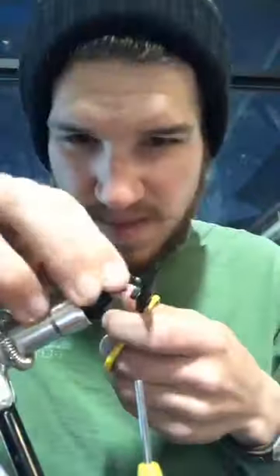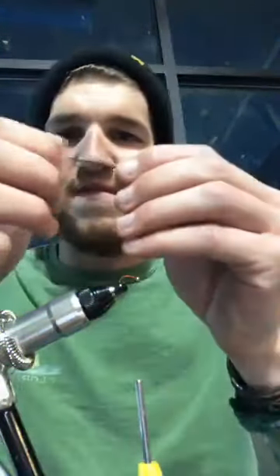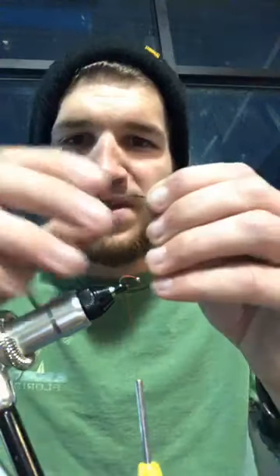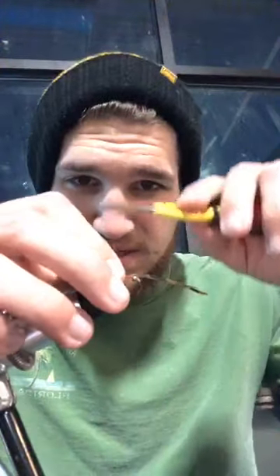Same starting it the same way as the rainbow warrior. We're gonna wrap down our thread, pull our thread all the way back to the barb of the hook. This one is like a derivative of the hare's ear pattern. We're just gonna take a couple more like three or four pheasant tail fibers, working them to make sure they separate for when I tie them in. Doesn't need to be a super long tail — maybe like an eighth of an inch or less — just kind of enough to let the trout know that hey, this is a bug that you should eat.